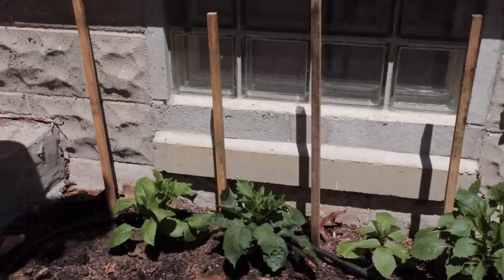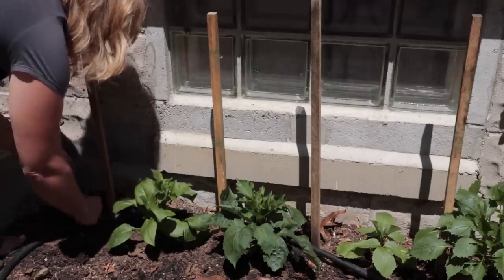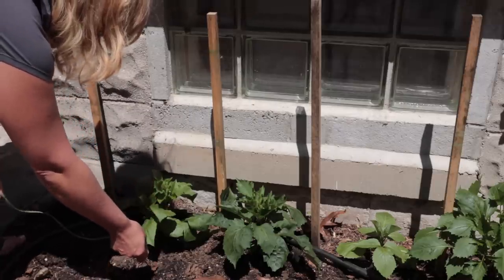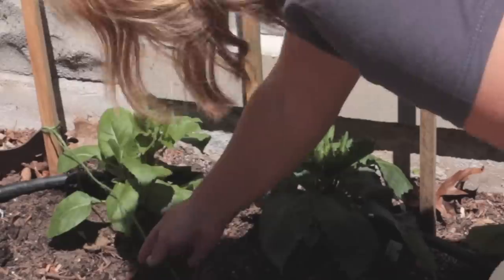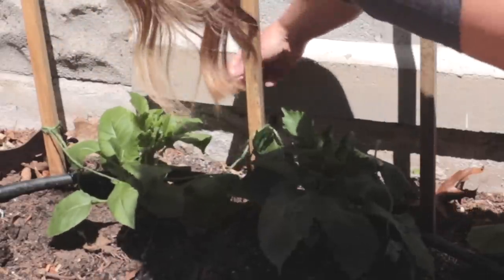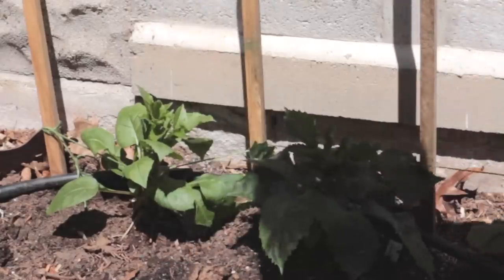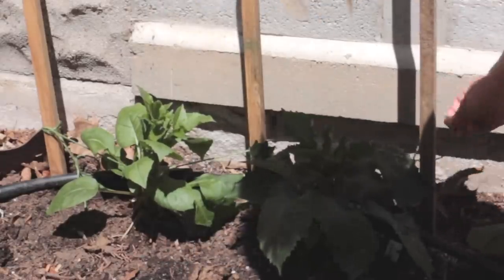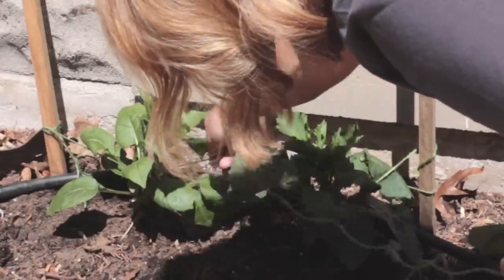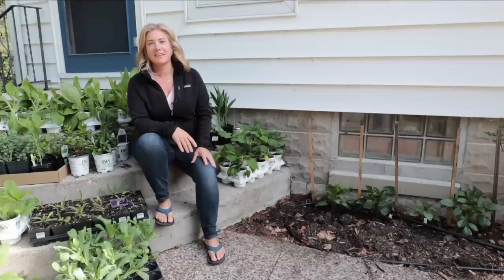Now that all the dahlias are planted, let me show you how this staking method works. Take your twine and tie it off on one of the end posts — I just use a clove hitch — then alternate going in front of and behind each stake, giving it a twist around each one. When you reach the end, go back the other way. Basically, you sandwich the plants between two pieces of twine and keep adding a new layer as the plants get bigger.